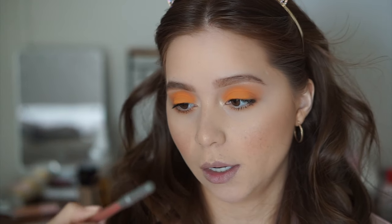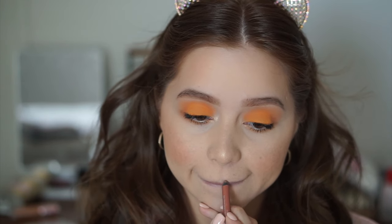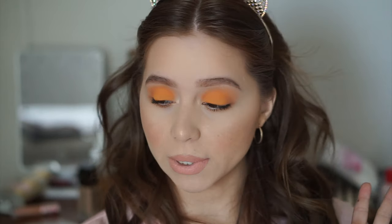For lips I'm using Insanity lip liner by Urban Decay from the 24/7 Glide-On Lip Pencils, and then for the actual lip color I'm using Jeffree Star Velour Liquid Lipstick in Butt Naked. I thought about doing a really bright orange lip too but I don't want it to be too much — I wanted this to be still very wearable. I don't know if everybody can pull off a bright eye and a bright lip. I love this color because it's kind of a peachy, pinky nude and it goes really well with this look.